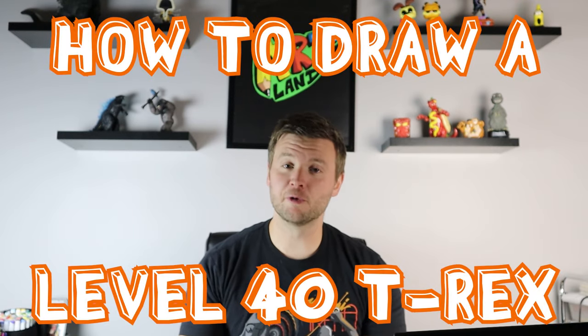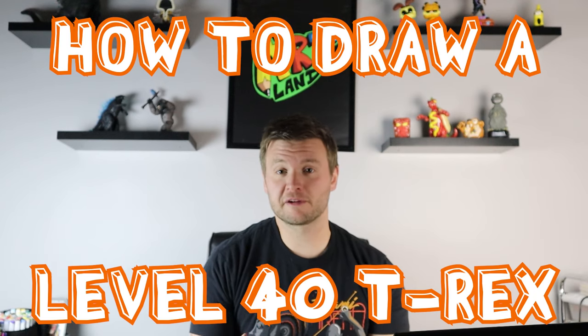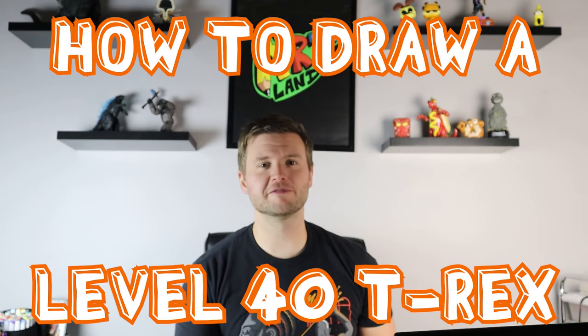Hey everyone, how's it going? In today's video I want to show you guys how to draw a level 40 T-Rex from Jurassic World the game. I hope you guys follow along and enjoy this video.